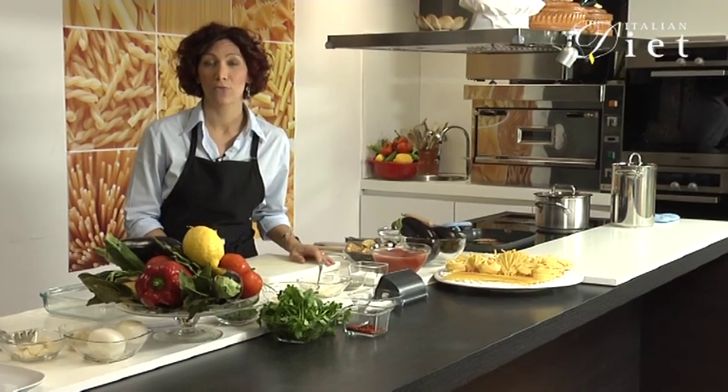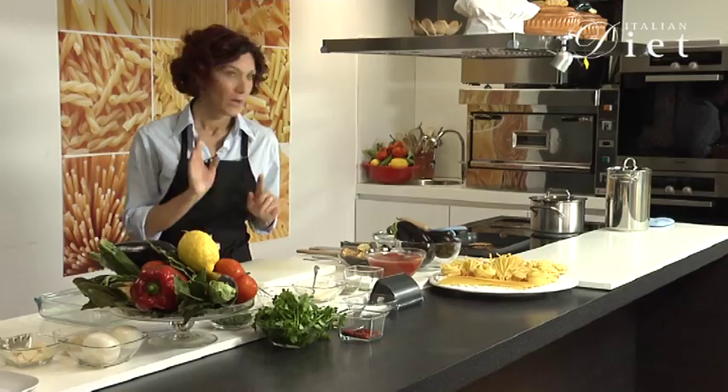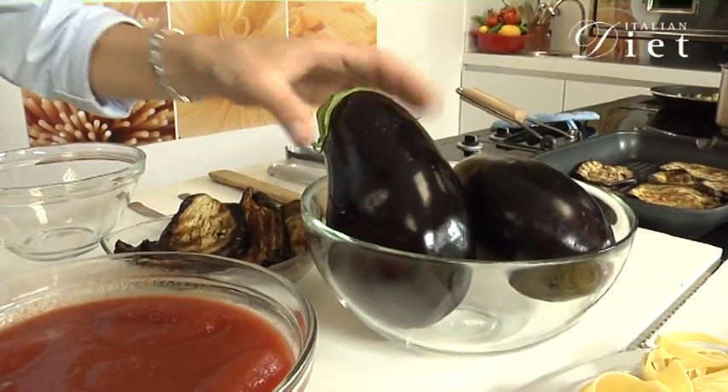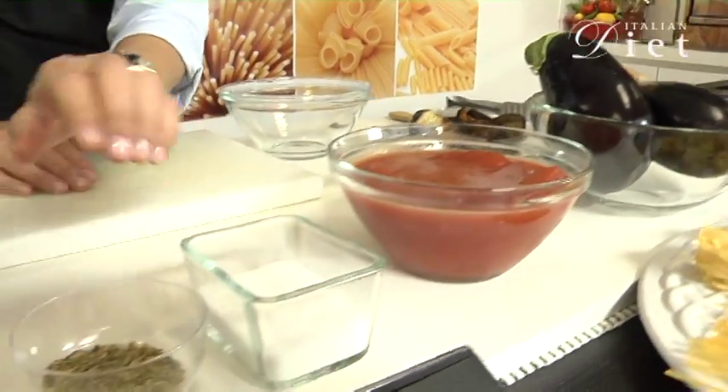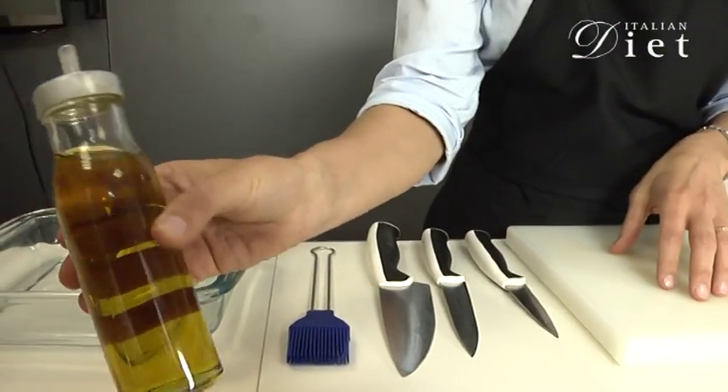The recipe we're going to make now for ItalianDiet.com is eggplant alla parmigiana. We need eggplant, tomatoes, salt, oregano, parmesan cheese, breadcrumbs and olive oil.